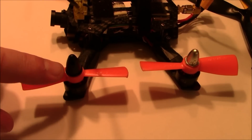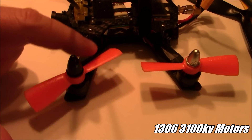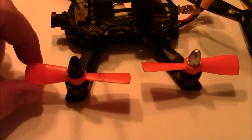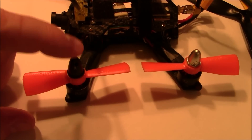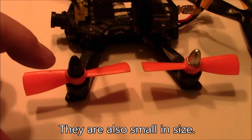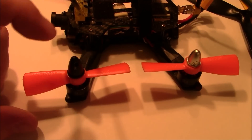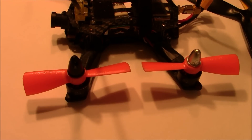When it comes to smaller propellers, the nice thing is they're a lot easier to spin. Motors like 1306 and 1806 spinning three-inch or three-and-a-half-inch props would have no problem because they're so small. The amp draw is going to be relatively low. These could easily be flown on an 8 amp or even a 6 amp ESC, because the motors don't have to draw a lot of amps to spin these propellers.